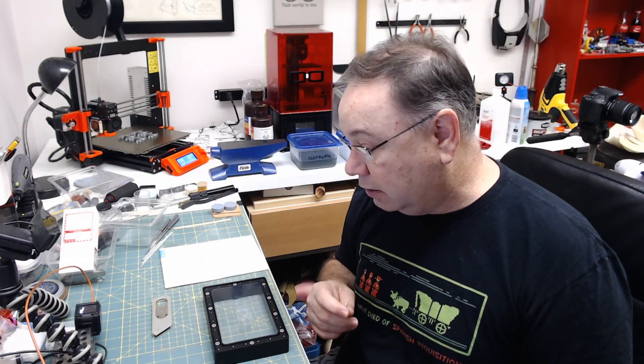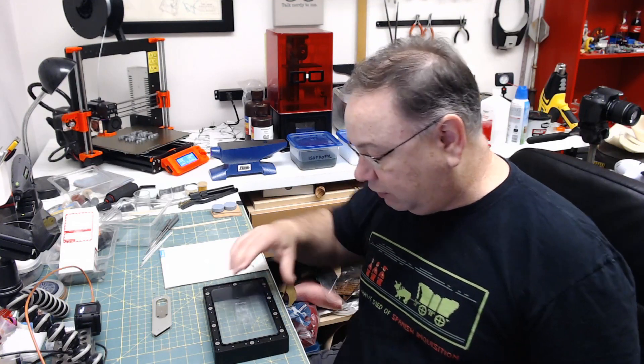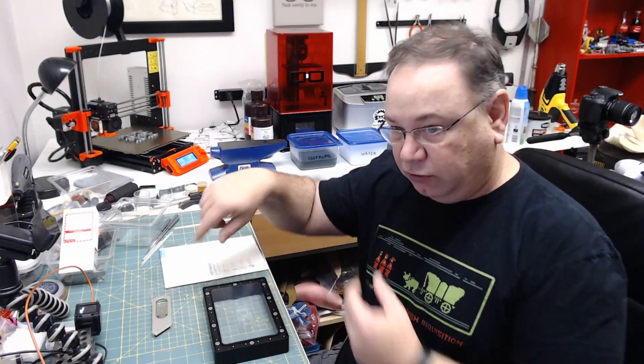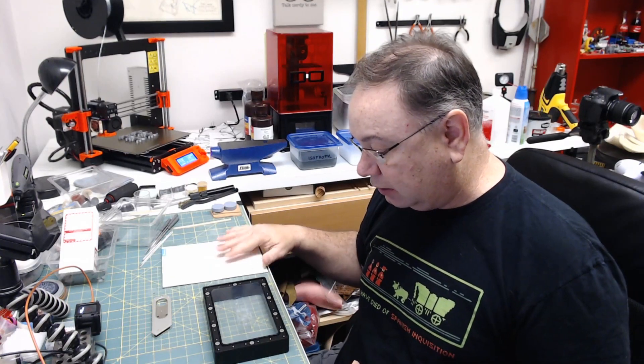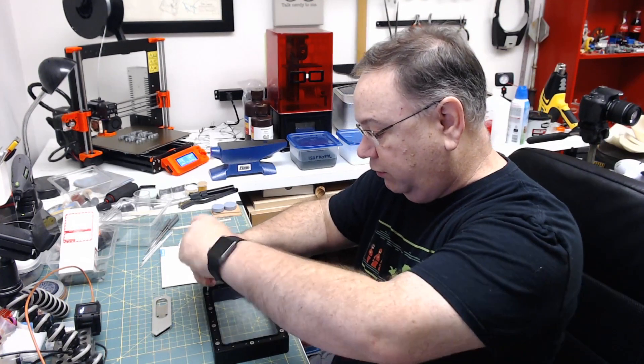I'm sure some of you are probably finding this video because it's time for you to do this for your first time, so let's find out together. The process is simple: you have to undo these screws, pull out the frame, undo a lot of screws from the other side, replace the film, and tighten it all back up. So step one is to remove these screws.